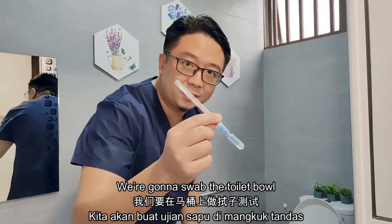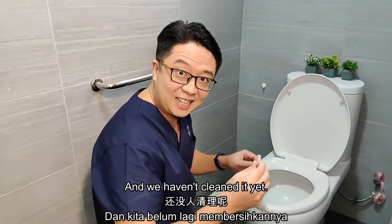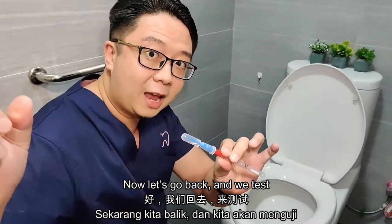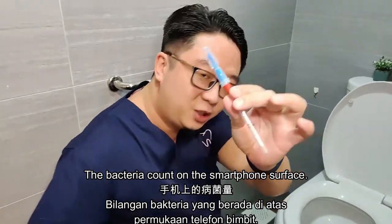So what we are going to do, we are going to swab the toilet bowl. This has been used the whole day and we haven't cleaned it yet. Now let's go back and test the bacteria count on the smartphone surface. Let's go.